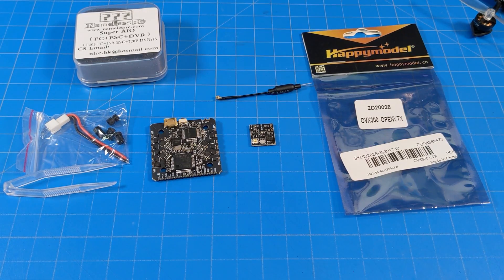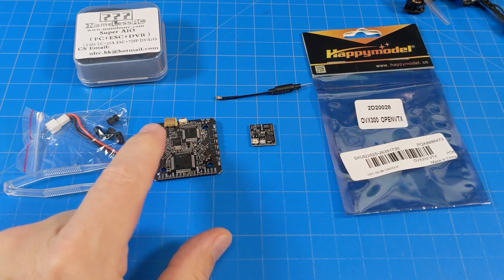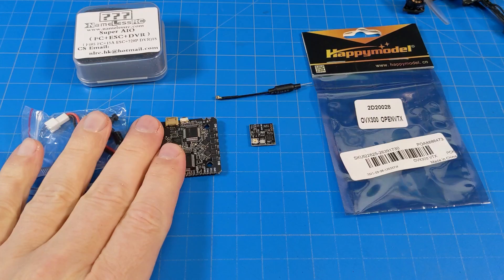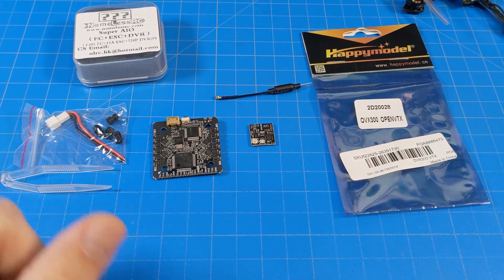Hello everyone, today we're taking a look at two different products and I've got a little build over here. We can take a quick peek at that, but I needed to use those products so I've built one up using these. Over here on the left, we have the Nameless RC — also found under the Full Speed RC brand — and it is their Super All-In-One, or AIO.